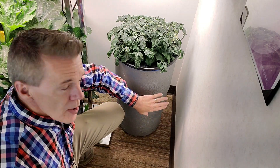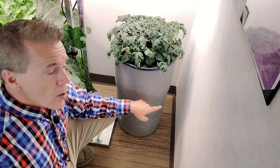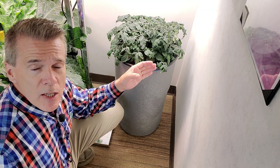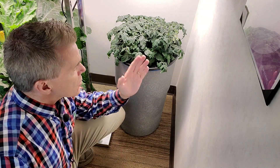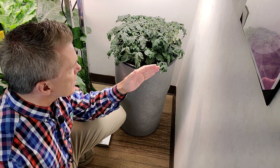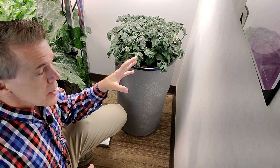What you see here is a 14-gallon drum filled with nutrient water all the way up to right below the lid. There's a dwarf tomato plant in here sitting in a hole that I drilled in the middle of the lid. This is an AeroGarden variety of tomato called a microdwarf, and it only gets about eight inches in height and will spread out about 24 to 30 inches.